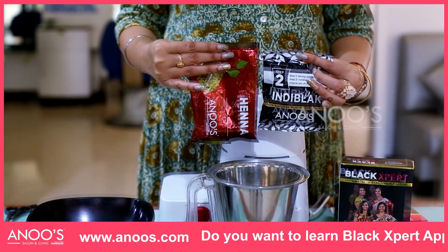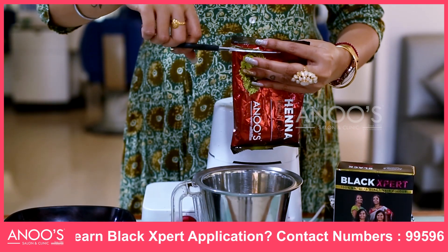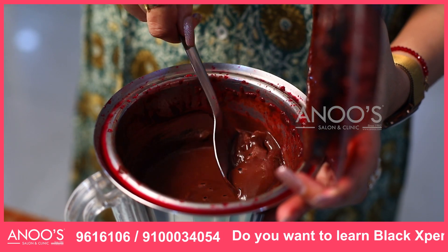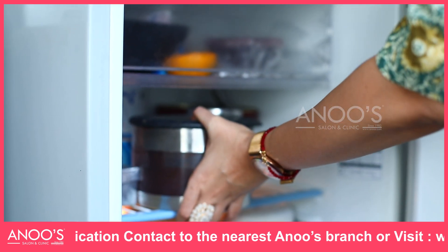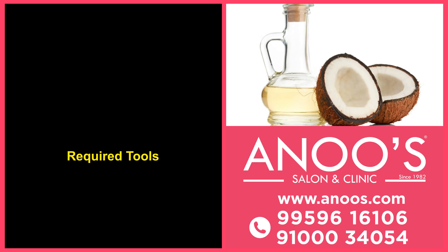Anu's Henna and Anu's Indigo. Step 1: Take the henna packet and cut it open. Empty the contents into a mixer jar, add beetroot juice, and grind again. Check the consistency — it should flow easily from the spoon but be thick enough to apply. Add water if required. Transfer into a container and store in the fridge.